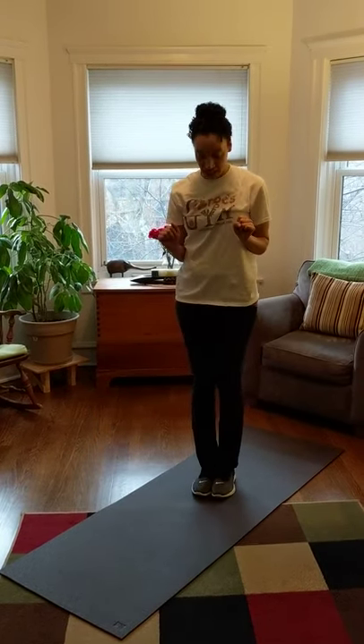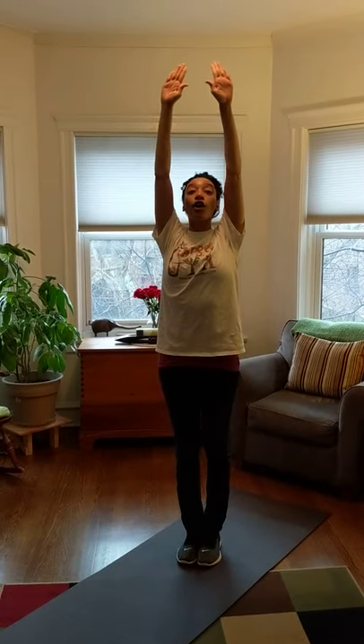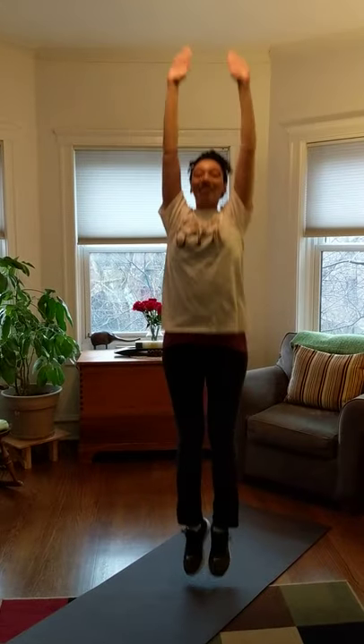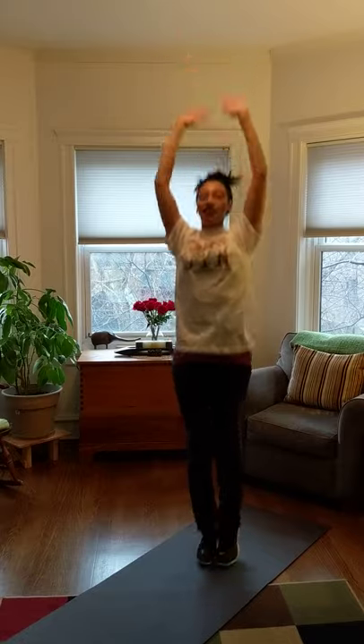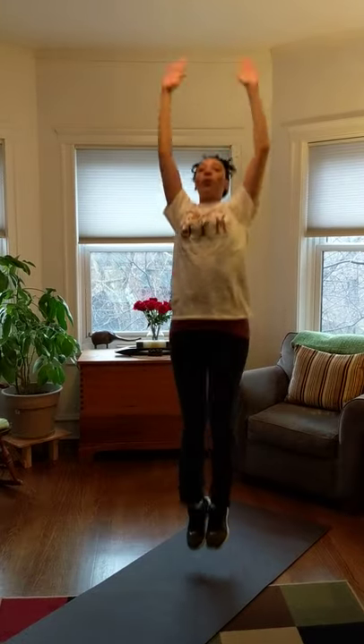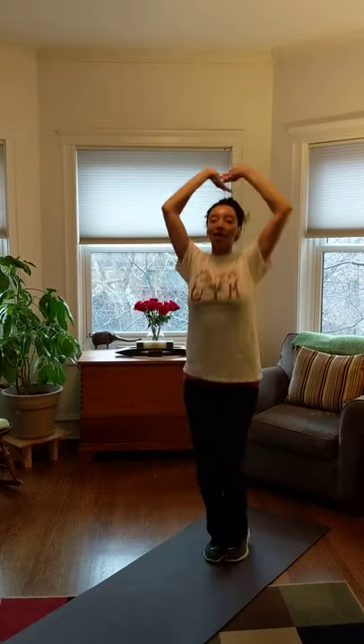Here we go. Let's start with our bunny hops. Feet together, arms up, and on your marks, get set, go. A, B, C, D, E, F, G, H, I, J, K, L, M, N, O, P, Q, R, S, T, U, V, W, X, Y, Z.